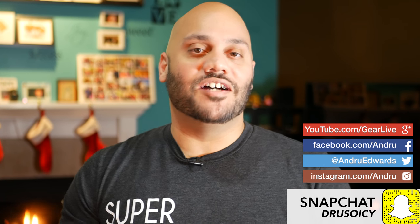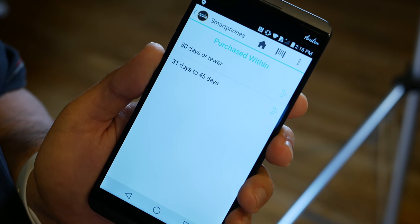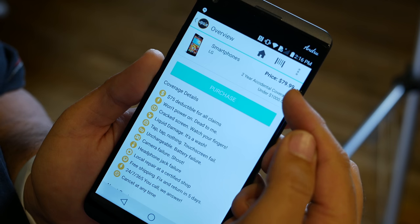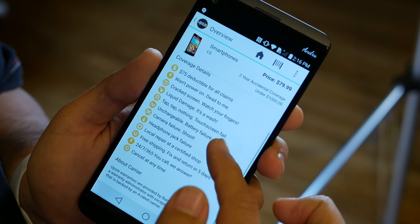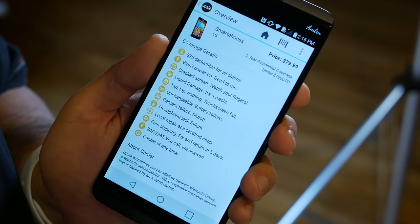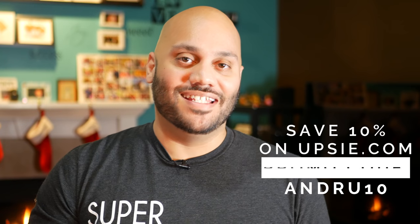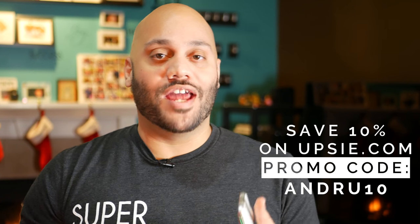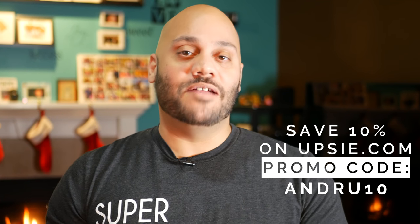Big shout out to Upsie for sponsoring this review. I'm a big fan of Upsie, a company which provides some of the cheapest product warranties for devices like smartphones, tablets, computers, video game consoles, and home appliances. Not only are they cheaper up front, but they're also cheaper when you need something replaced and have to pay a deductible. I protect all my devices with Upsie. Head over to Upsie.com and use promo code andrew10 to save 10% off the cost of any warranty you buy.